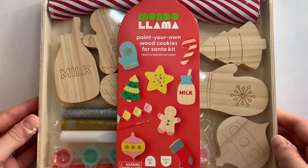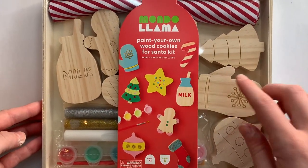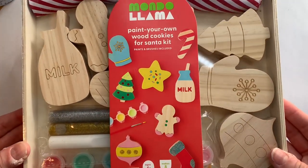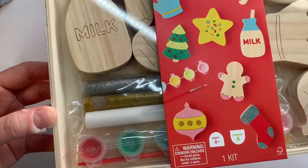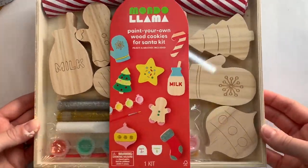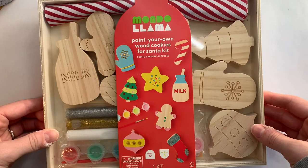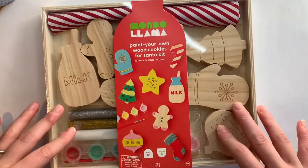Hello everyone and welcome to the first Christmas video of this holiday season. Today I have this Mandalama craft cookies kit that I'm going to make some little craft cookies for Santa. We've got some glitter glue and I can't wait to see what we do with this kit. I am so excited so let's just get into it.